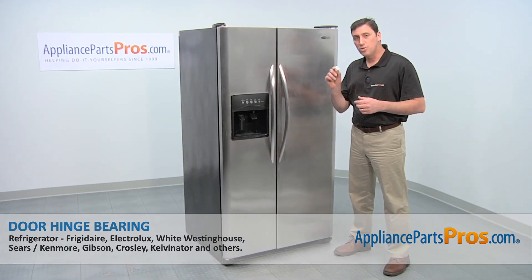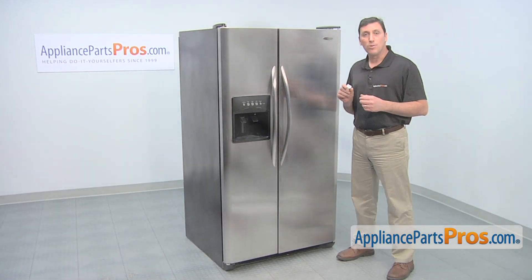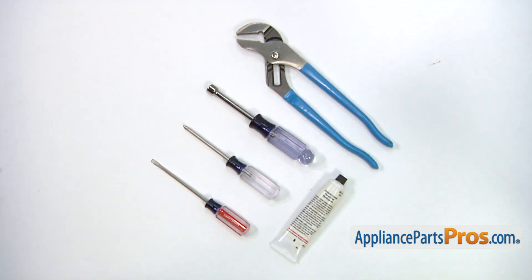Today, we're going to show you how to install a new door hinge bearing for your Frigidaire refrigerator. It's a really easy job that only requires a small flat blade screwdriver, a Phillips head screwdriver, a 3/8 inch nut driver, a pair of pliers, and some grease.